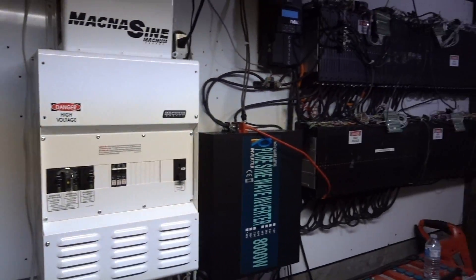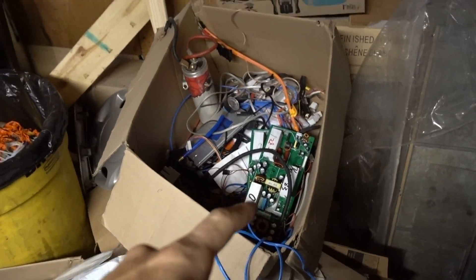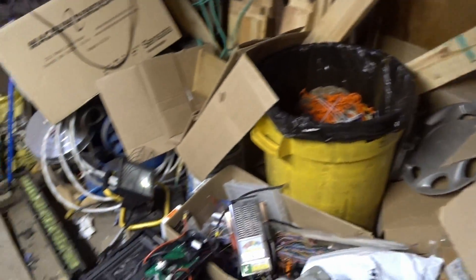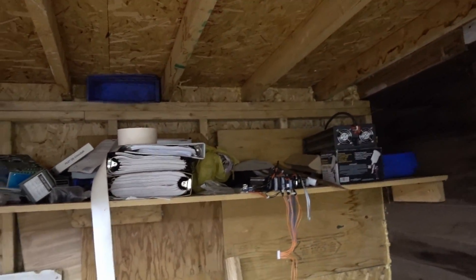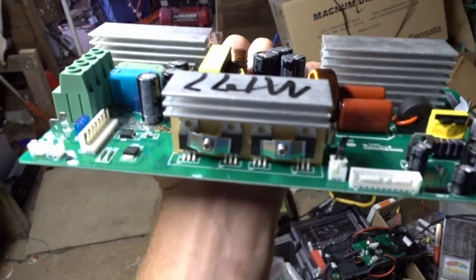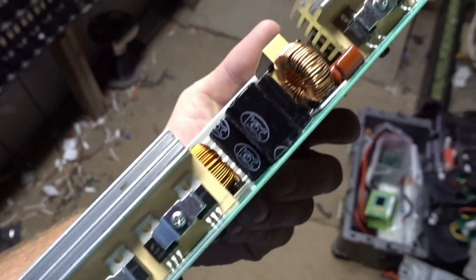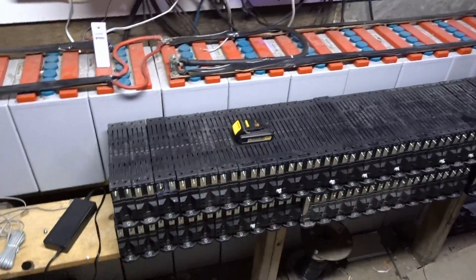I'm fixing my universal power supply inside — I blew a MOSFET, so I'll be taking a MOSFET from one of these spare parts. I've got lots of spare parts. If any of these MOSFETs are any good I could take one from there — we'll see.